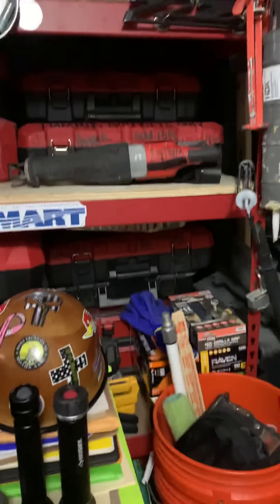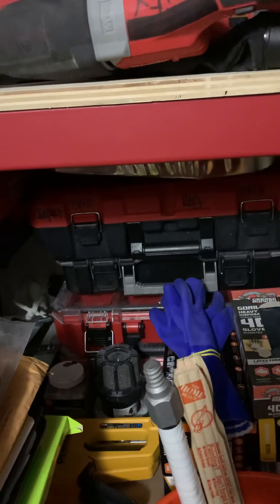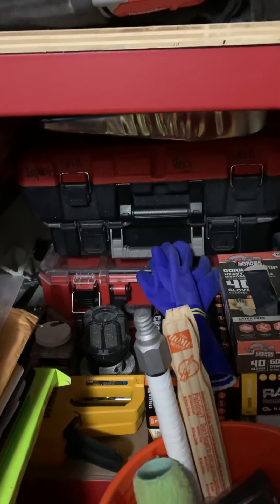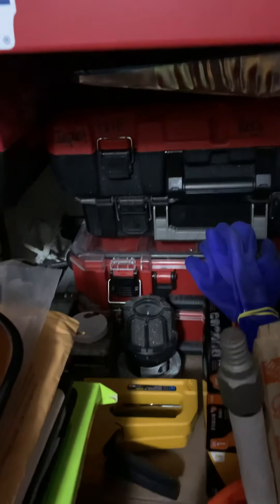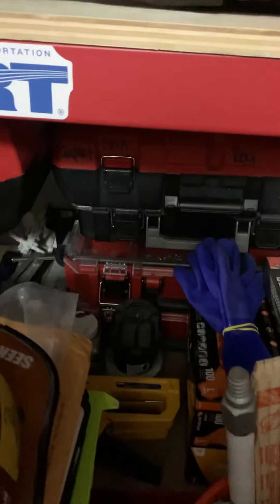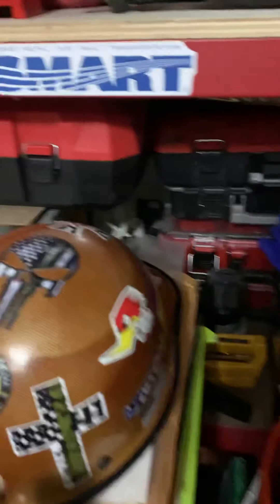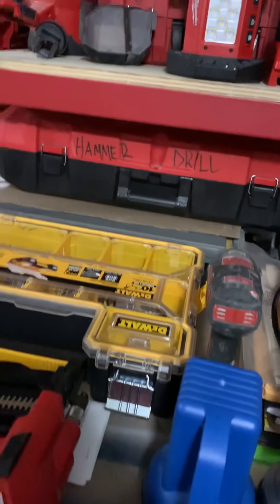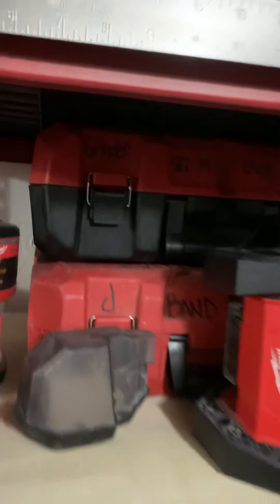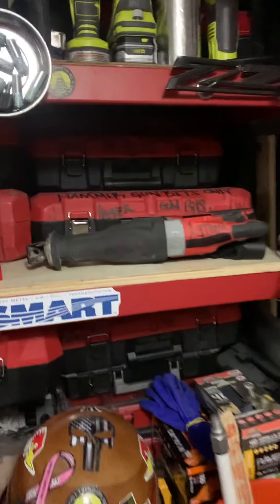I'm not going to pull everything out — I'll just explain what's here because it would just take forever. Over here I have a Milwaukee impact and drill, some more storage with hardware like screws and anchoring systems in Milwaukee cases. A bunch of nitrile gloves because we're in corona times, so gotta be safe. I have my cordless hammer drill, another grinder by Milwaukee, my bandsaw, another impact gun and drill, and some bits for my hammer gun.